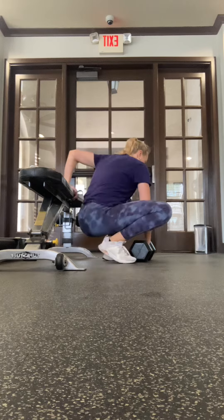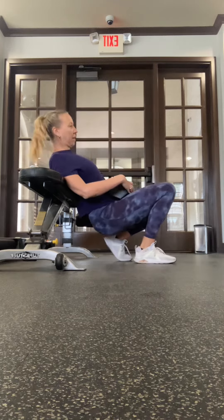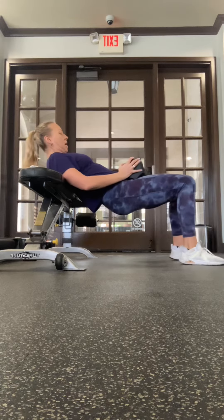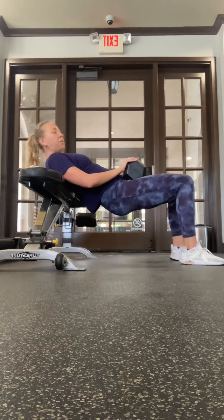Let's say that the program says five full reps and five pulses — here's what it's going to look like. I'm going to get into this position here. I'm going to lean back against the bench and keep my chin tight. And now I'm going to do my five full reps.